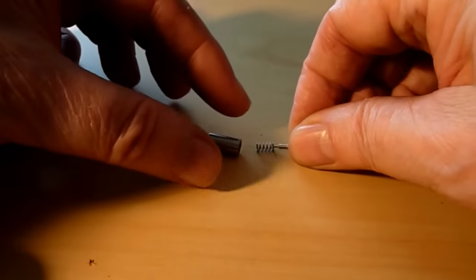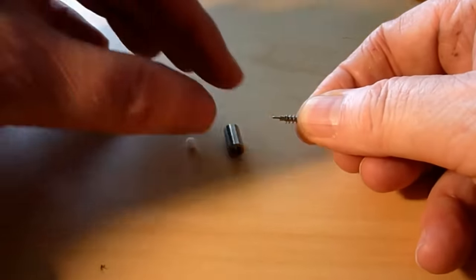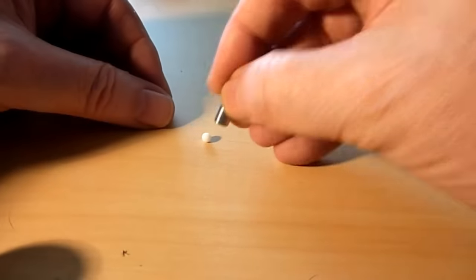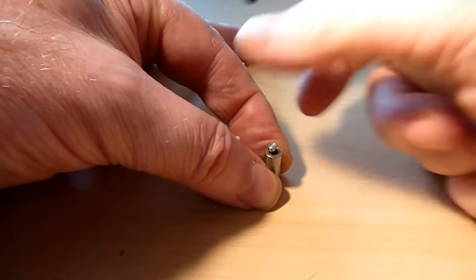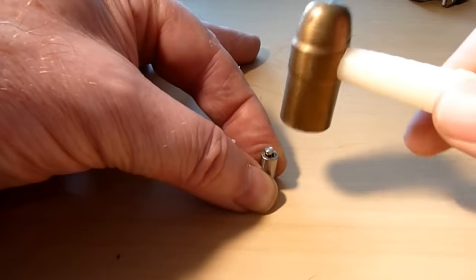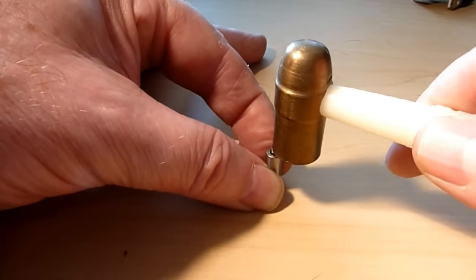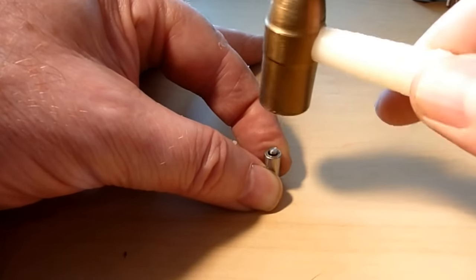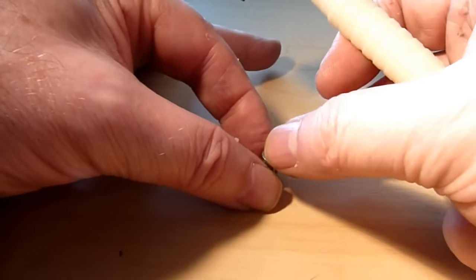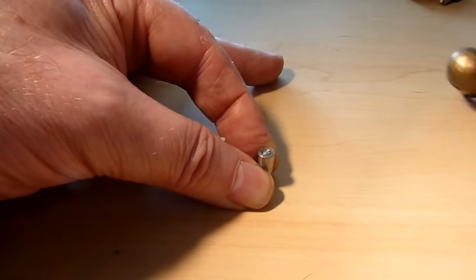To assemble the valve, the spring is placed over the pin. That's placed into the valve body, and the valve body is placed on top of the sealing ball. The spike in the bottom of the pin is driven into the ball with a few blows from a small hammer. The pin should sit approximately flush with the edge of the valve body when in place.